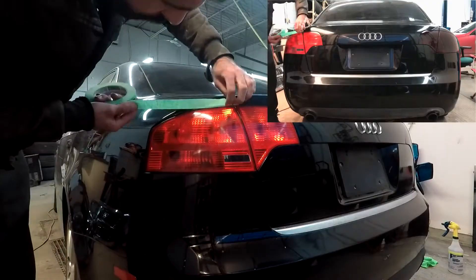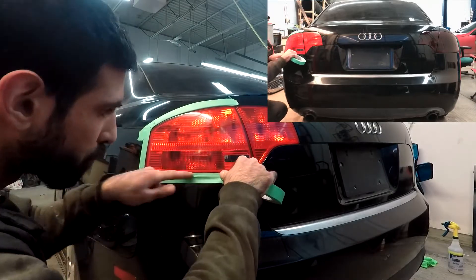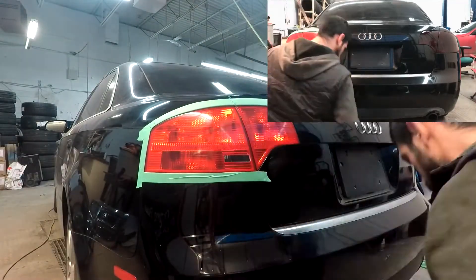The spray tint is now completed on the right side. Next up is the more difficult method, which is the film tint. Same as with the spray tint, we're gonna tape up around the taillight so that when we make our knife cuts we don't damage or scratch the paint.